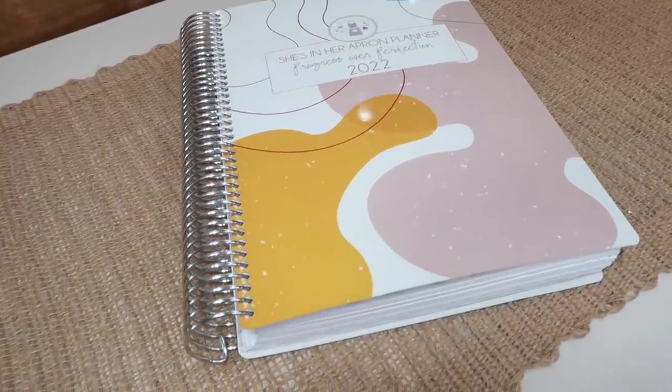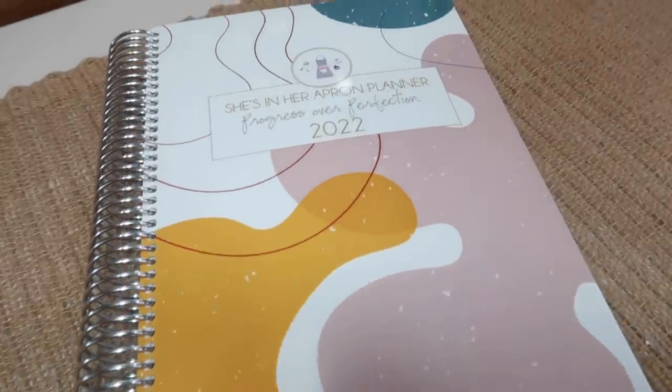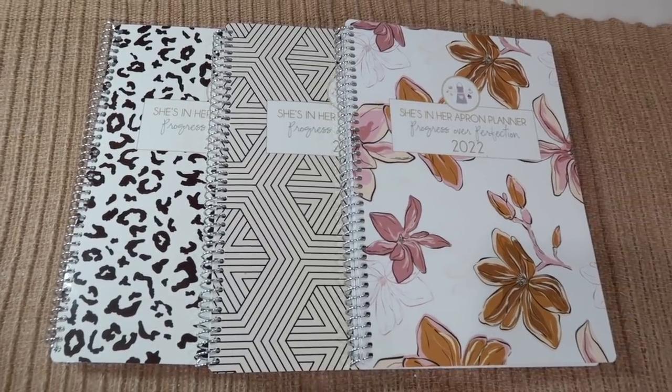I'm going to share all the bells and whistles in just a second, but I wanted to let you know that you have 13 cover choices — 13! Better than three, right? I am so excited to share the covers with you. Still the same amazing paper. The planner size is 7 by 10, the paper is 80 pound premium smooth and it's like butter. All my planners are made here in the United States by a local small business, so please allow two to five weeks for shipping.